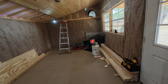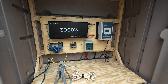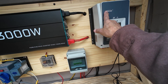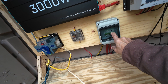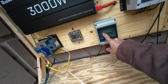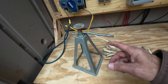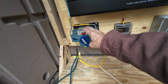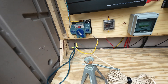Let's go take a look at the brains of the operation. This is pretty much everything I've got going on right now. I've got an MPP charge controller, a couple little breakers — one's for the solar, one's for the power going into the batteries, and one's for the power going out. I also have a fuse on the battery itself. I have a 3000 watt pure sine inverter. I've got it set up to eventually hook up a generator so when the power gets low it'll automatically kick over.